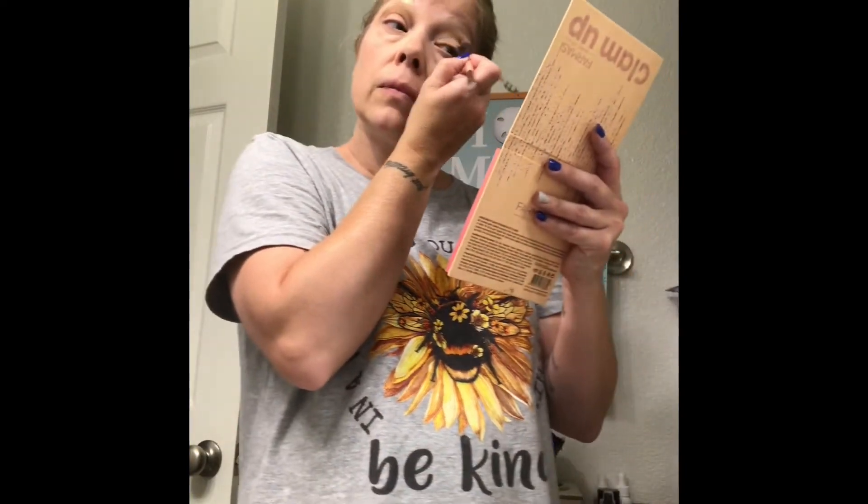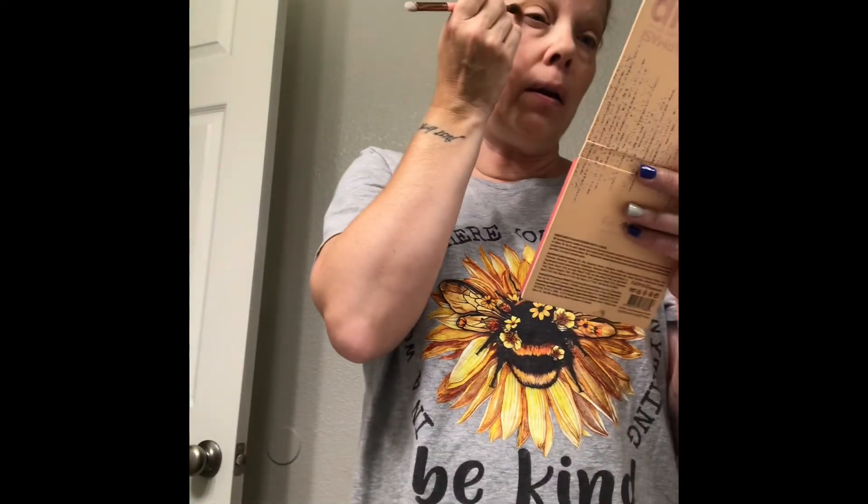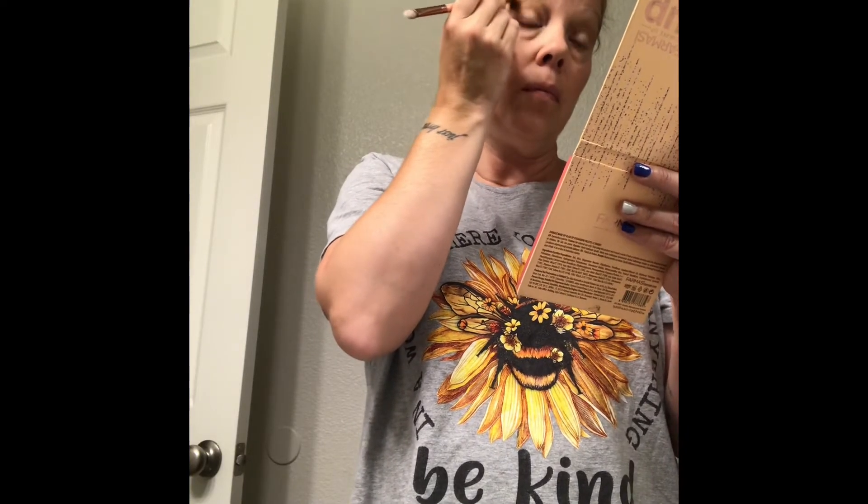This darker color is gonna be my crease color. As I've mentioned before, I have kind of a hooded eye where when I open my eye you can't see all of my lid, so I do mine slightly above the crease so you can see the color. Then you would take the darker color and kind of go in a V shape in the corner. Normally I would blend the crease first, but I'm just going to do it all together and go back and add more if necessary.